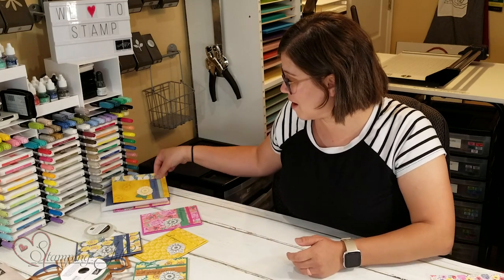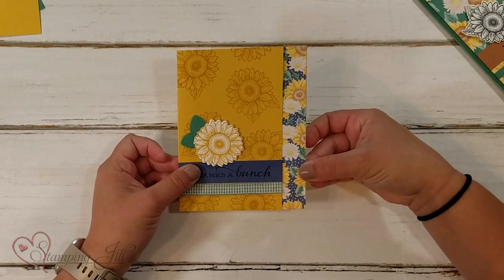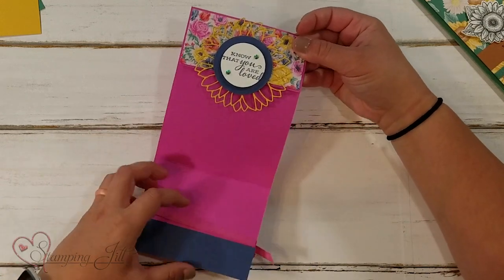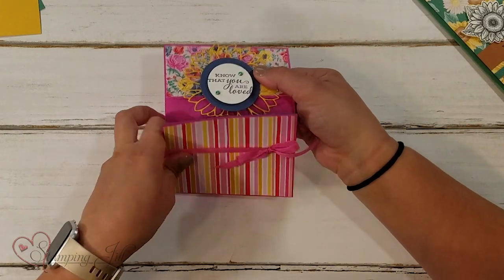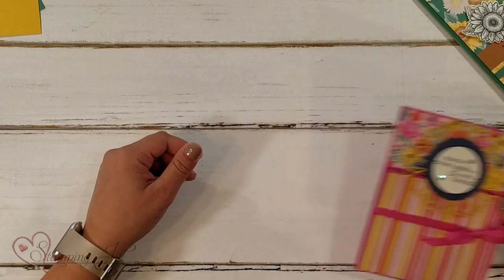Let me show you a few more cards that I've come up with playing with this set. We have this Thanks a Bunch with a little cutoff fold there. And here's one — Know that you're loved. This one I did as a gift card holder. You open it up and then you can put a gift card down in here for somebody, and then just hold it down just like that. So cute with that paper. Oh, I just love the paper.